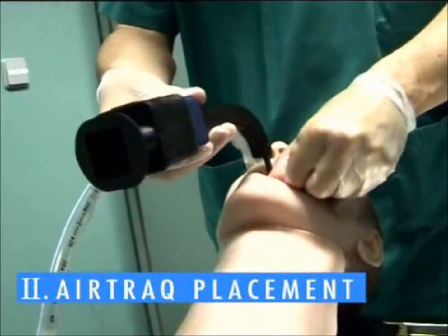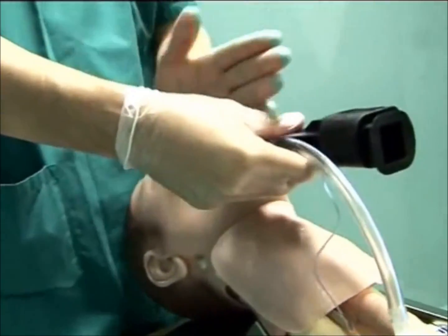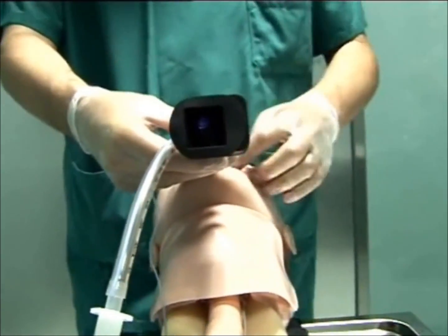Insert along the patient's midline. To avoid pushing the tongue inward, fully insert the tip of the air-track before rotating it up.